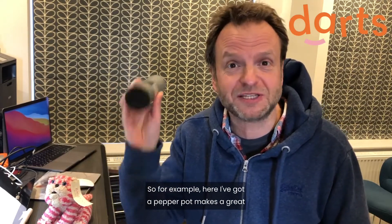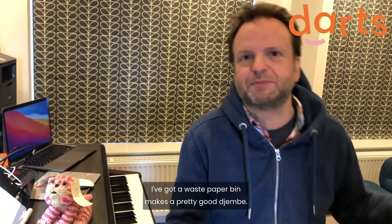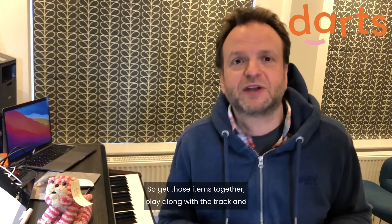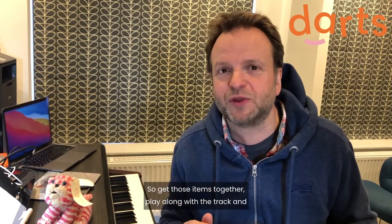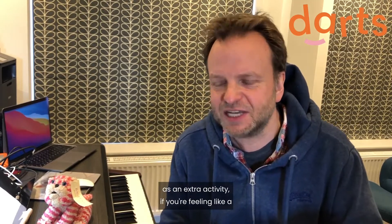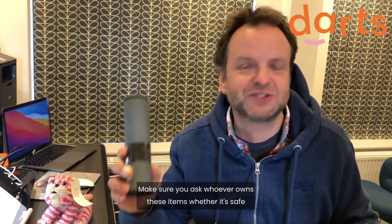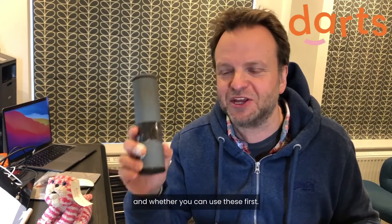For example, here I've got a pepper pot — makes a great shaker. I've got a waste paper bin — makes a pretty good djembe. So get those items together, play along with the track, and as an extra activity, if you're feeling like a professional percussionist, try and play two instruments at the same time. Make sure you ask whoever owns these items whether it's safe and whether you can use them first.